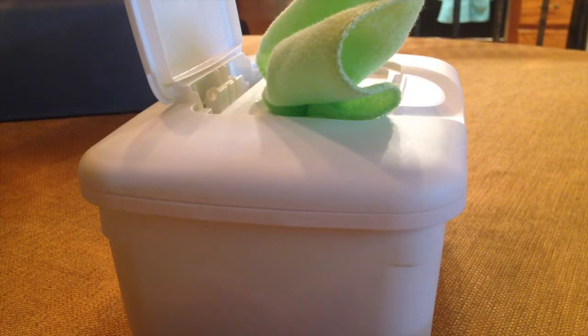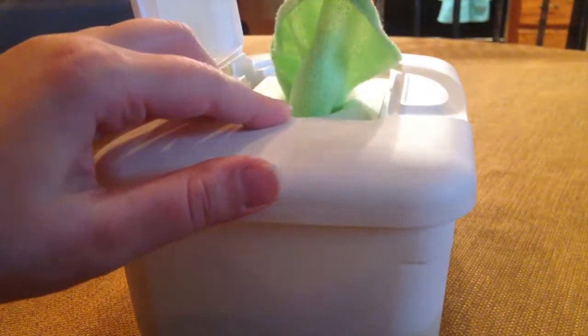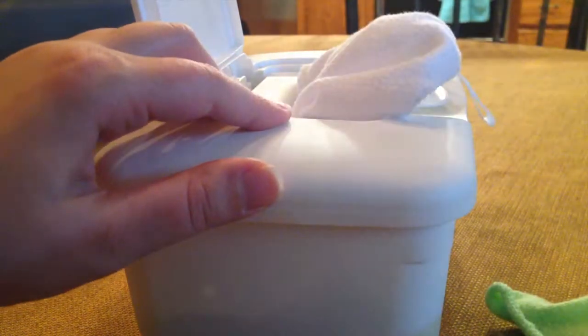First of all, you can use any old white box that you have lying around the house. You don't have to use anything fancy. And you can also store your cloth wipes many different ways, but my husband and I prefer this method because it's just easy — you can just pop it out real quick, just like a disposable.